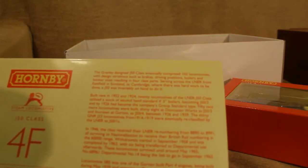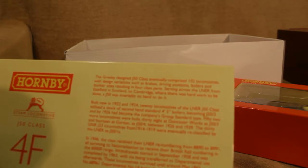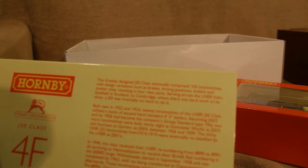Let's have a quick look on the back — it goes a bit about it. I won't read it all. The Gresley-designed J50 class eventually comprised 102 locomotives with design variations such as the brakes, driving between spoilers and bunker areas, resulting in four class parts. They served the LNER from Eastfield in Scotland to Cambridge where there was hard work to be done — a J50 was always on hand to do it.